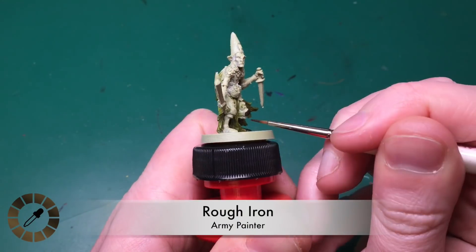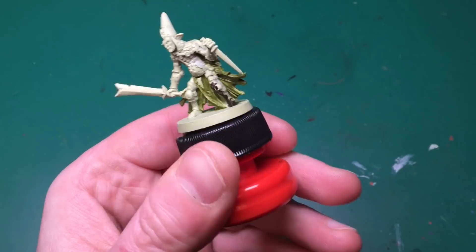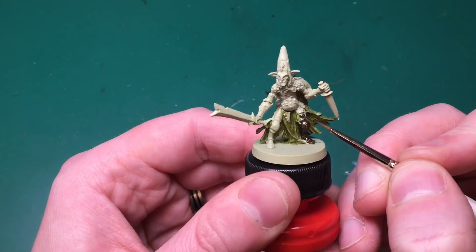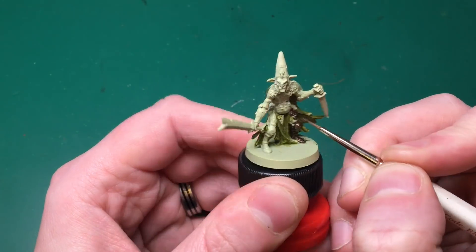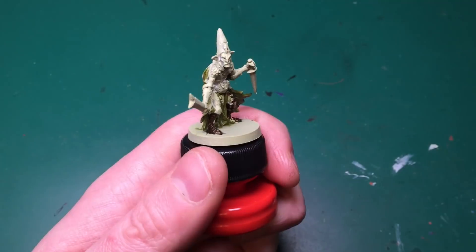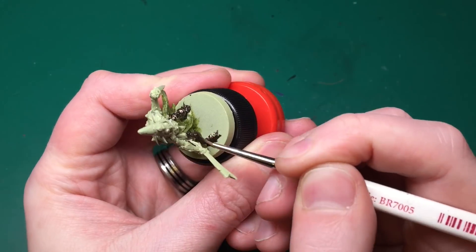For the metallics - well, for half of them - we're going to be using Rough Iron, which is in the new Green Horde paint set by the Army Painter. You can buy it completely separately as well; I already own this color. I'm going to be painting most of his metallics in this.